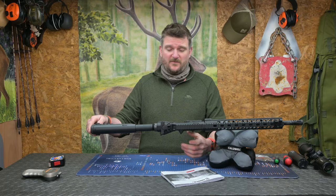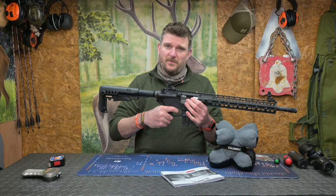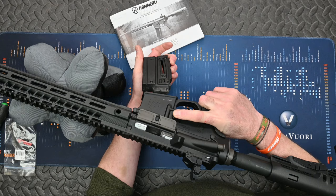The grip is familiar — it's AR-15 compatible and it's got stippling on it for more tactile perception. Reach to the trigger is not bad and the trigger is adjustable from three and a half to four and a half kilos. The magazine release catch is on the side there for your index finger to pop it in and out.